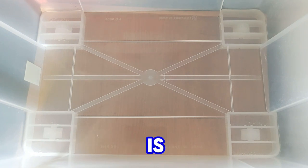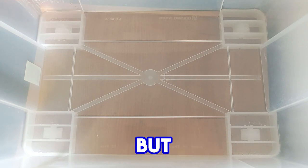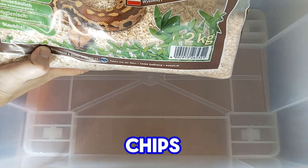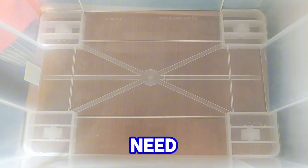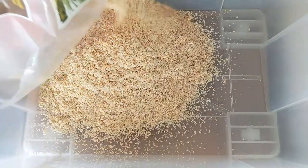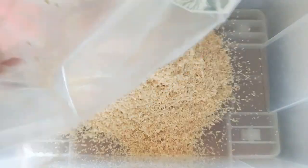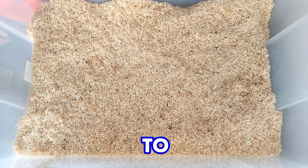The next thing that you need is bedding. There are many different varieties of bedding that you can use, but I use this Aspen snake bedding. This is very comfortable bedding for me and for my snake. So, first we need to fill our enclosure with bedding.